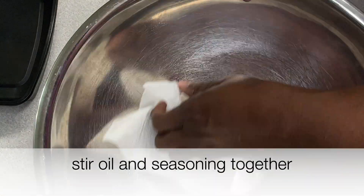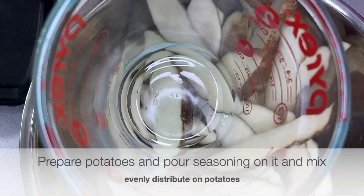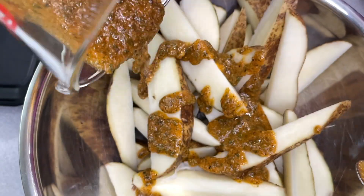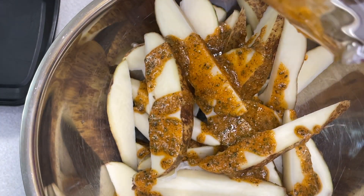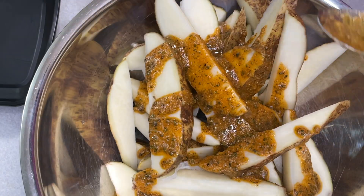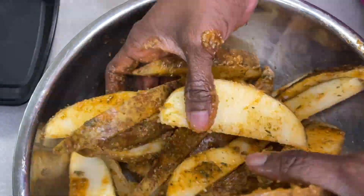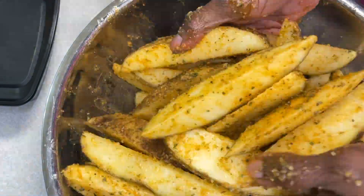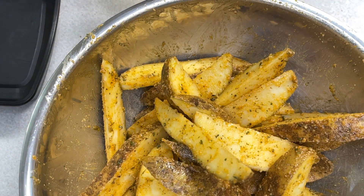You're going to go ahead and cut up your potatoes. I apologize — I didn't get a chance to show you that; I thought I was recording but I wasn't. You're going to rinse them off, and once you rinse them off, you're going to mix all of the ingredients together and pour it over the potatoes. Mix it really well and make sure you incorporate it evenly over all the potatoes.